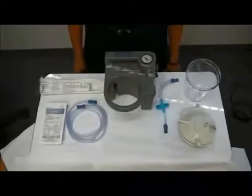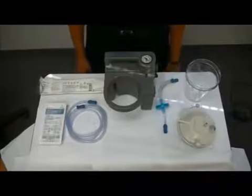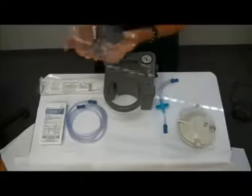I'm going to show you how to set up and use a suction machine for either tracheal or oral suction. First of all, I'm going to show you the canister — this is the collection canister.